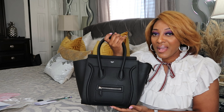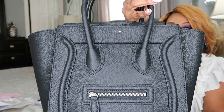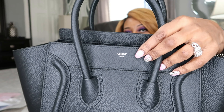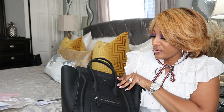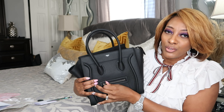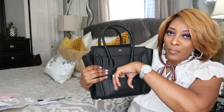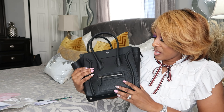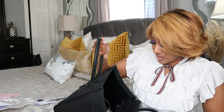This is the bag right here, you guys. I'm going to bring it closer so you can see. Right here are the handles, and then you have Celine on the front in silver. You have silver hardware instead of gold, so you can wear this dressed up or dressed down. And there is a small pocket — probably for a key or something.